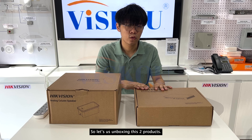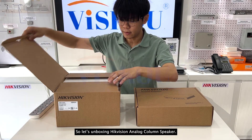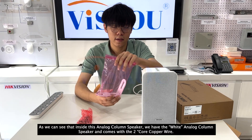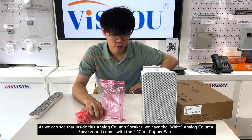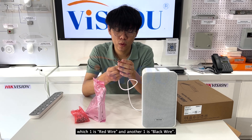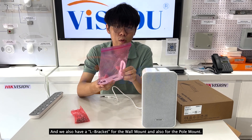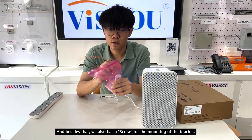Let us unbox these 2 products. Starting with the analog color speaker — inside the box we have 5 analog color speakers, along with a 2-core copper wire (one red and one black), an L bracket for wall mounting, and screws for mounting the bracket.